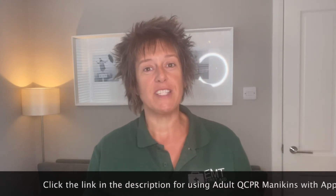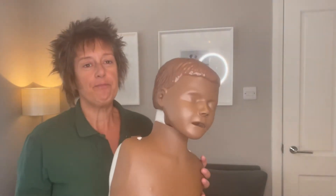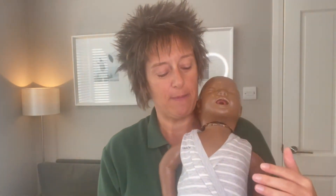Maybe you're a trainer yourself and you want to buy your own kit, so I'll show you how we use them and how effective they are. Or maybe you just want to see what to expect when you come to one of our courses. We've already made a video about the QCPR adult mannequins, showing them projecting onto an Apple TV or a projector in the classroom. We've got the junior mannequin, which looks exactly the same as the original junior, but this time every time you push down it's going to register through to the phone how good your compressions are.